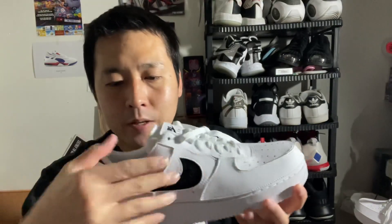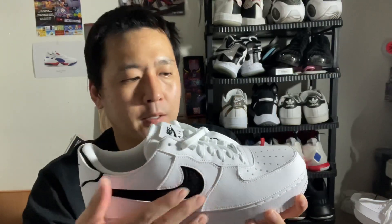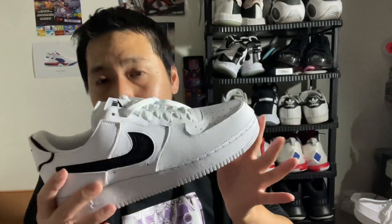It weighs about 30 grams lighter than your typical Air Force Ones for some strange reason, because the entire upper is not leather — it's sort of like this Velcro material, like clothing Velcro. So it's a little bit more soft. It fits a little bit tighter and the toe boxes are a little bit lower.